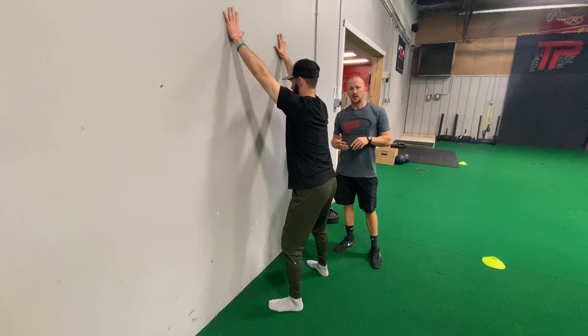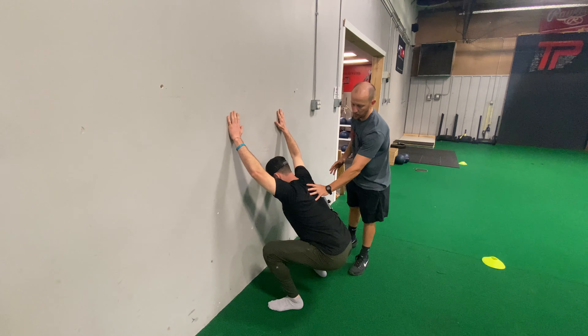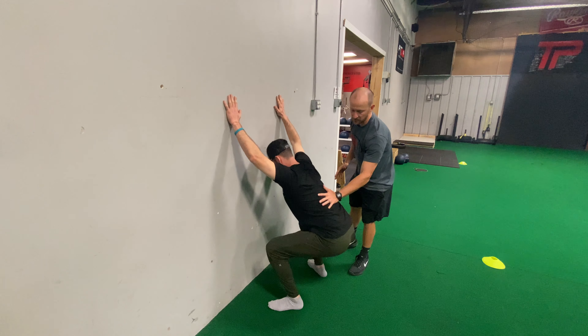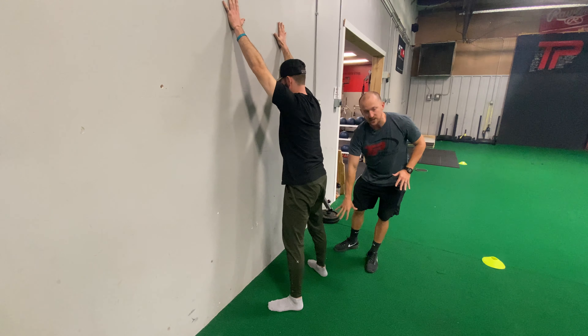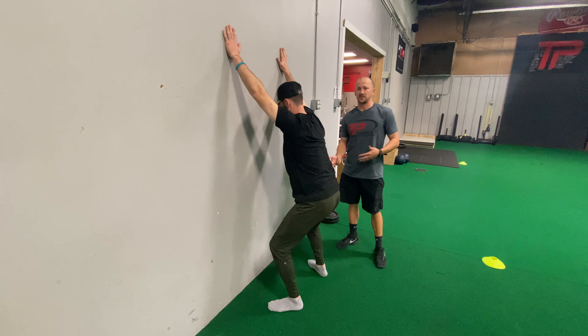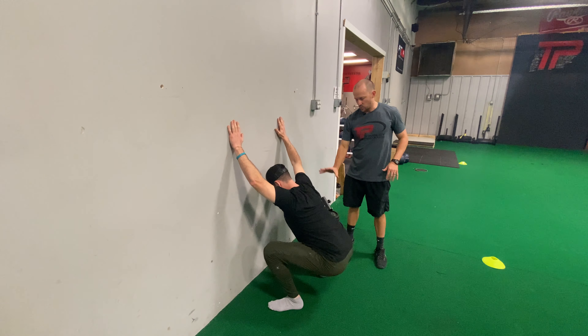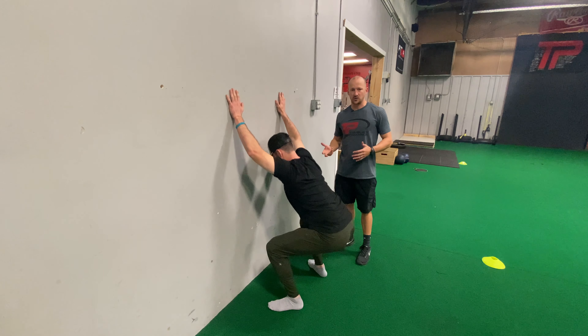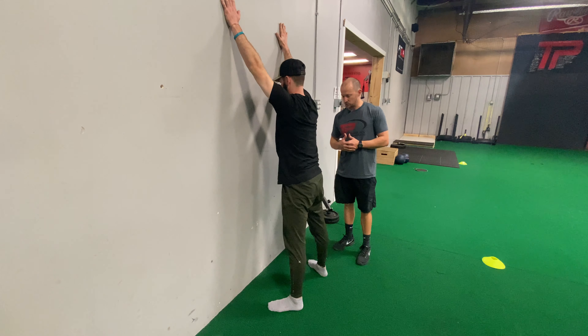This is a great drill for you to figure out where the tight link is on your body. A lot of athletes will feel it in the upper body or upper shoulders. They'll feel it mid-back, low-back. You can even feel it down in your calves, your knees, your ankles. This is a great self-assessment tool — get next to a wall, evaluate where your tight spot is, and that's the area we'll address moving forward.